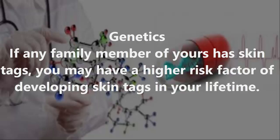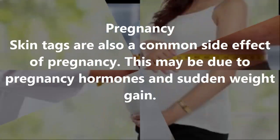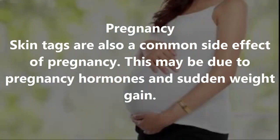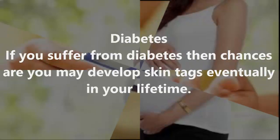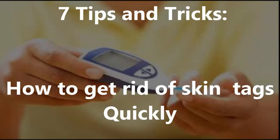Obesity — people who are obese have more skin folds than usual, resulting in a higher intensity of rubbing which may lead to skin tags. Pregnancy — skin tags are also a common side effect of pregnancy, possibly due to pregnancy hormones and sudden weight gain. Diabetes — if you suffer from diabetes, you may develop skin tags eventually in your lifetime.